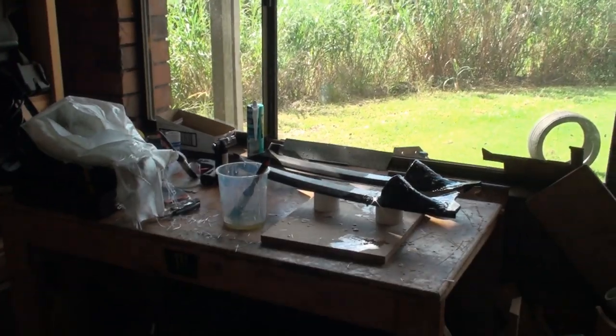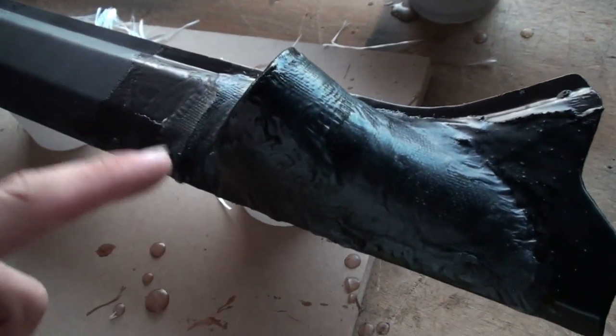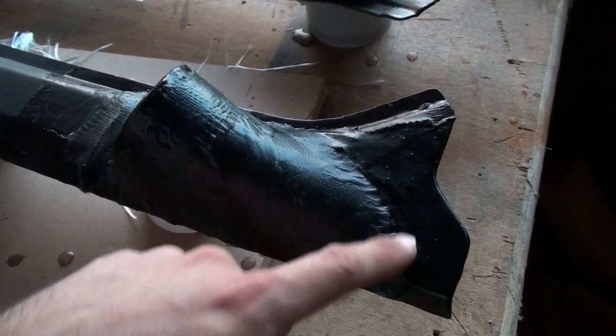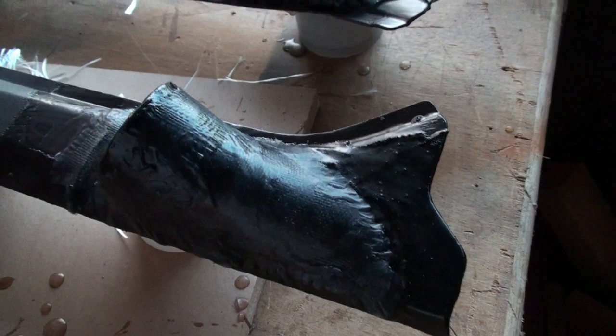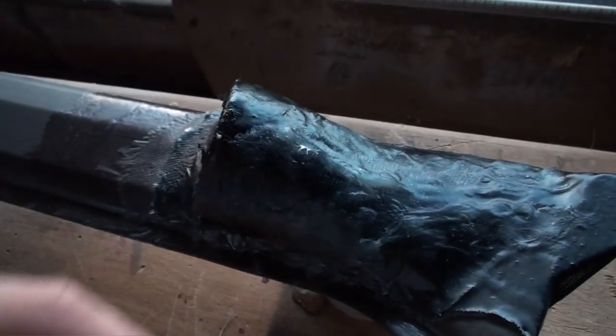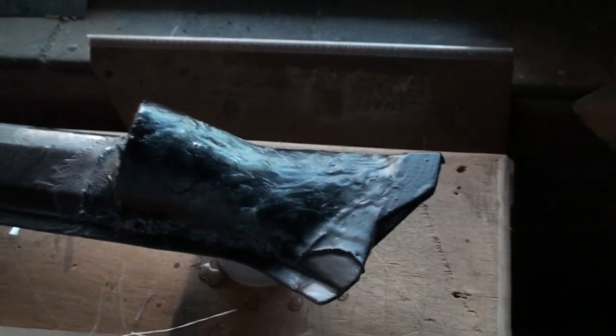Then I'll add some Rage Gold on, start body filling, and we are ready to start sanding. This one's very good actually — there's not too many high spots I've got to get rid of. Just a bit there I've got to fill, but that's fine. This one's got a few ridges, like blobs, I've got to sand down, but it's not too bad.